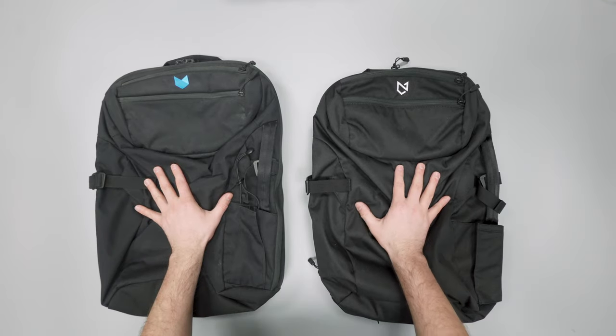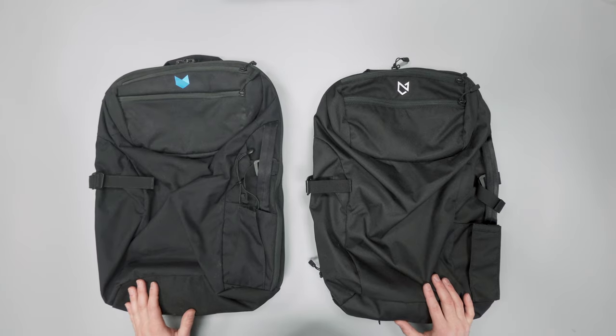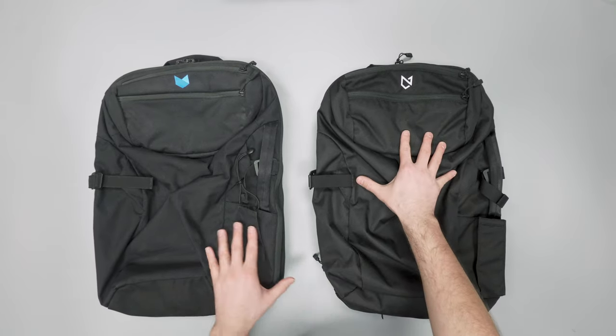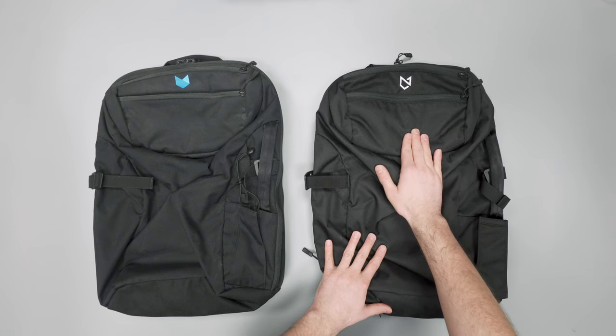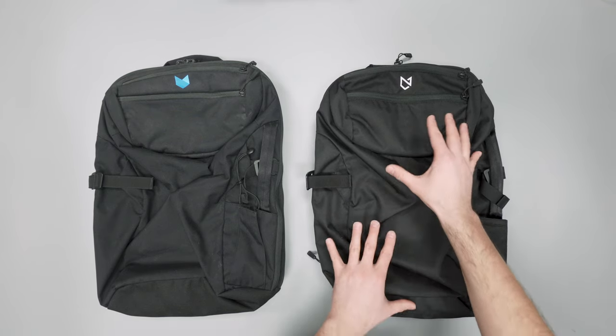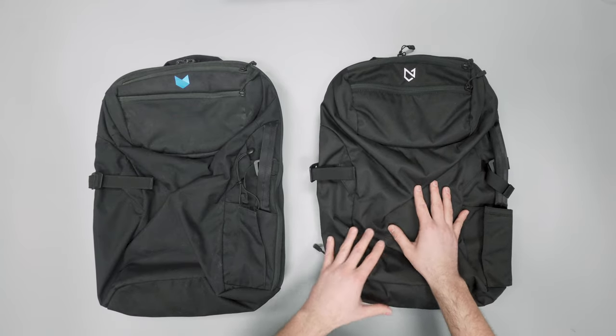Overall, very similar. You can see the shape on the front here — this is basically just slight improvements. I think there are a couple of missed opportunities on the 3.0 which we'll get into, but there are slight improvements and a lot of really great stuff that's been implemented which I can appreciate.